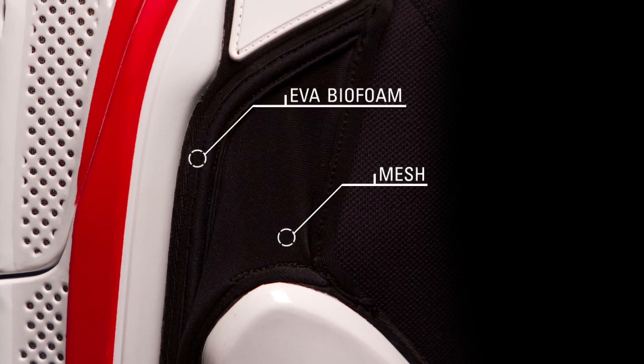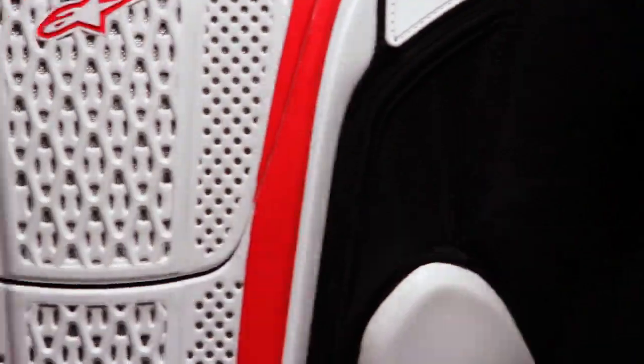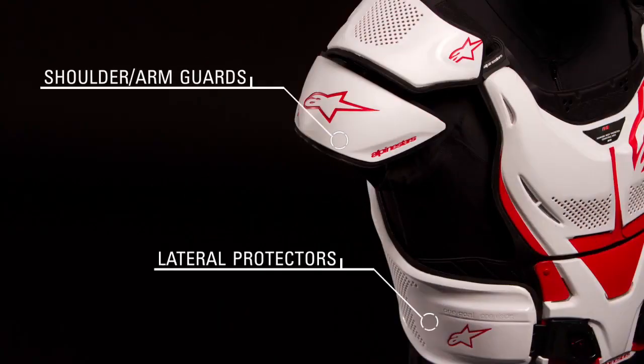A Superlite mesh and washable biofoam lining throughout, teamed with EVA foam on the lateral and chest plates, provide comfort and aid protection. Large lateral protectors and removable shoulder and upper arm guards conform to the body's wide range of motion.